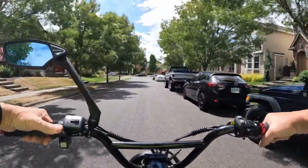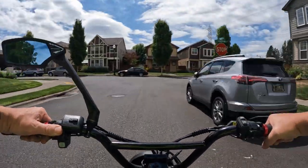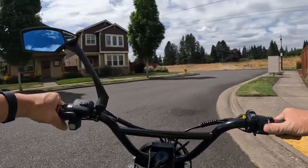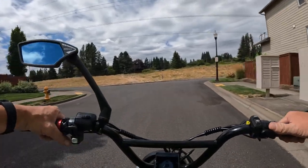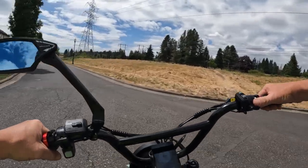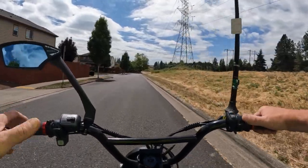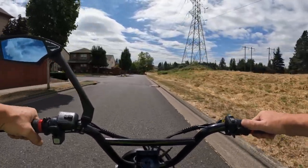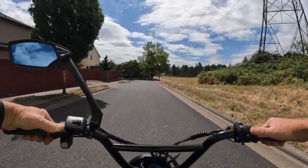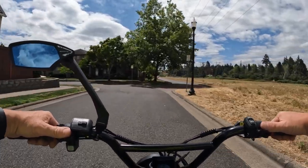The regen braking doesn't stop you on a dime real quick, but it's a more gradual stop — and it's awesome. I'm so used to using it now that I miss it when I'm on any other bike. I want to grab for the regen braking and it's just not there. I'm a real fan of the regen braking for sure.